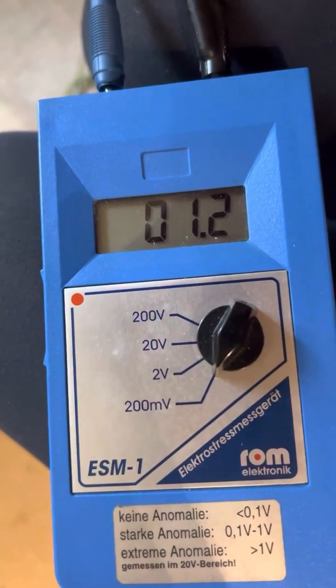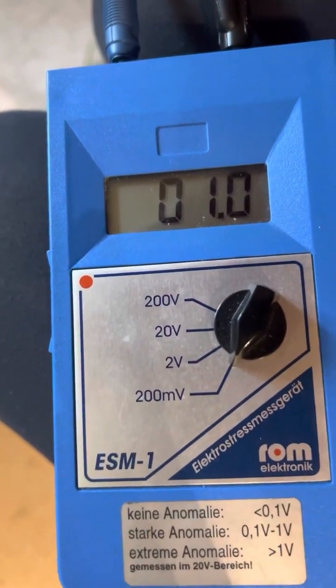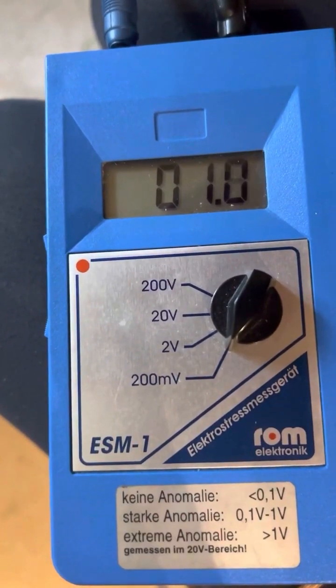We're connecting direct to the outside, and we know there's not going to be any dirty electricity. So in theory, if you're going to sit inside, this is about as safe as it gets.